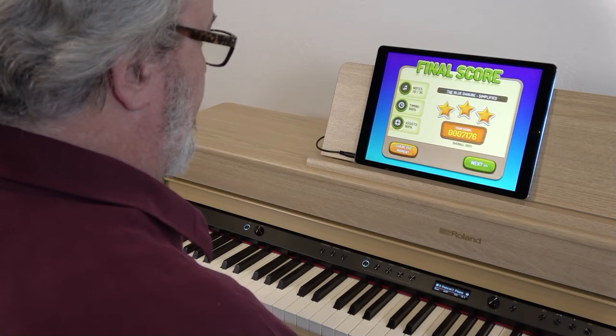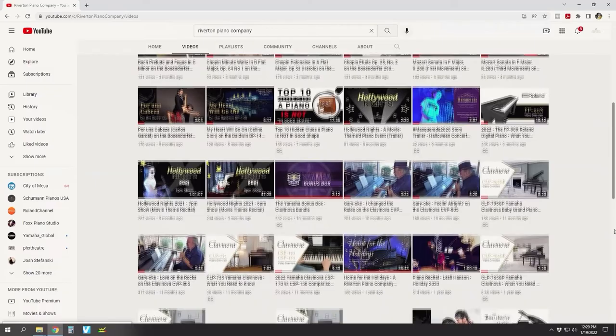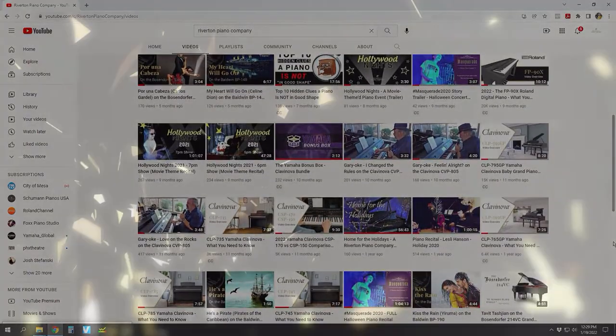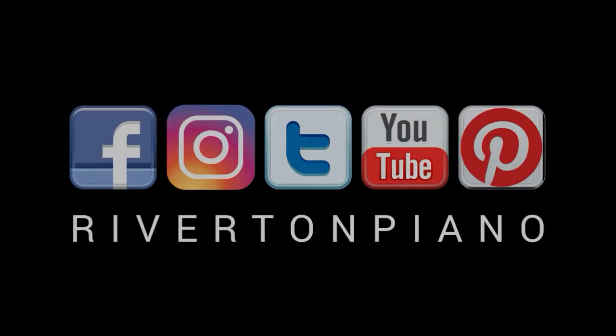Give Piano Maestro a try today. Thanks for watching — we invite you to check out more of our videos, and come back soon. May the love of music lead you to life's greatest joy. We'll see you next time.